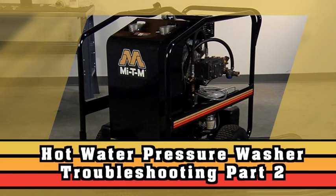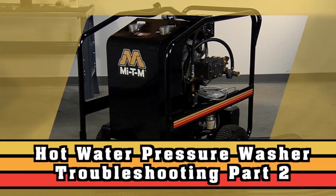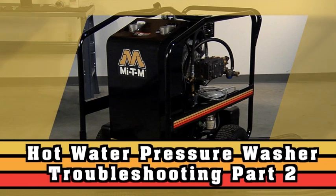Built from the highest quality components available, MyTM hot water pressure washers are the best in the industry. With proper maintenance, these pressure washers will perform for many years.